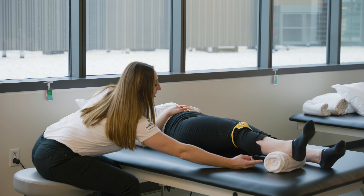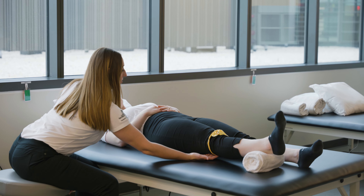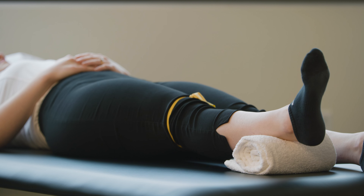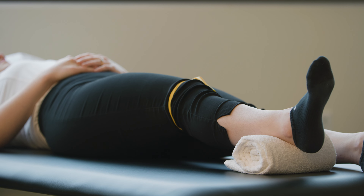Onto quad set with your heel propped. Lie on your back with a towel under your ankle. Avoid putting anything under your knee. Push your surgical knee down into the bed. Hold five seconds. Repeat ten times.